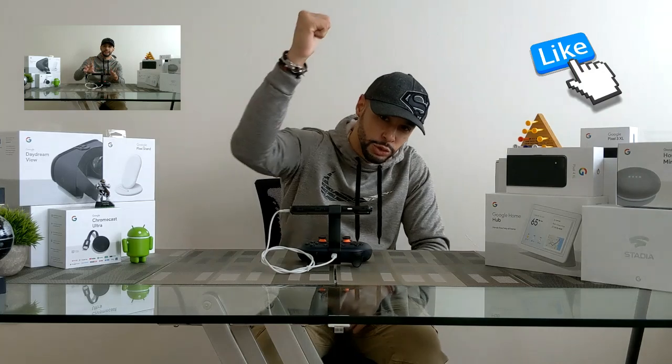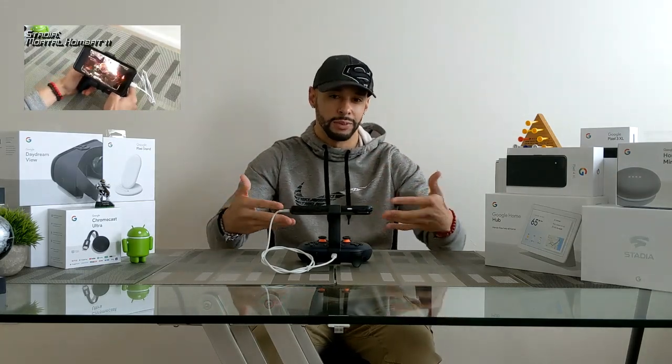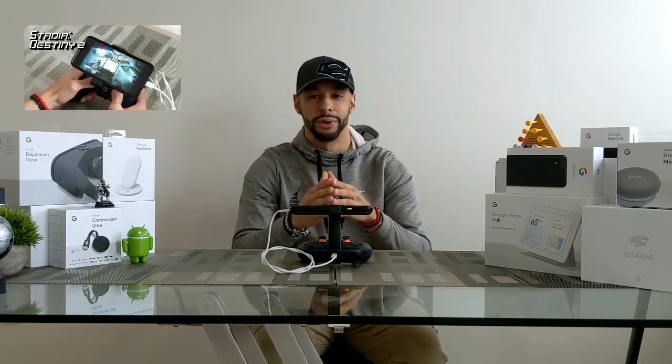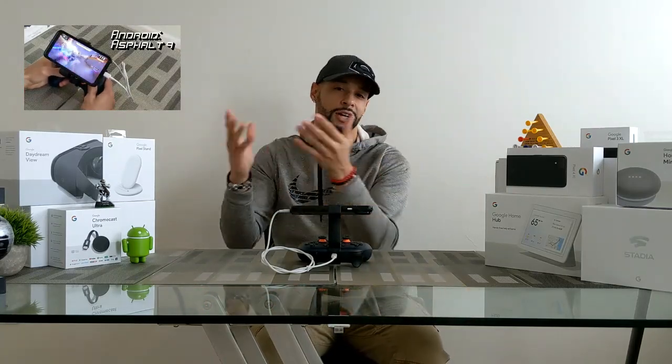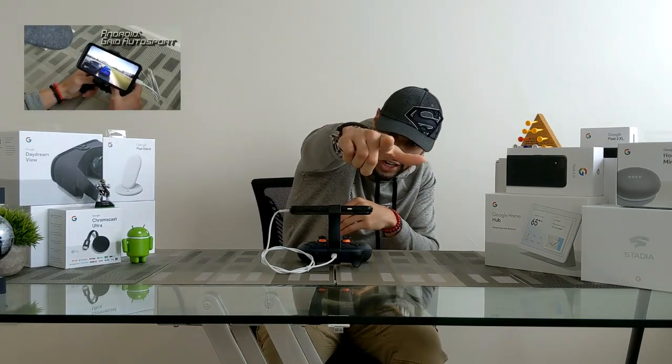That's pretty much it for today's video. If you enjoyed it and found it useful, make sure to leave a like, and drop any questions or comments below. There are three ways to support the channel: head to my Amazon storefront via the link in the description — I only put things on there that I would buy or have bought, so you'll only see quality items. You can also share this video with someone who might enjoy it, or just hit that subscribe button. Liking and subscribing help newcomers know the channel has good content. Until next time, Leon checking out.